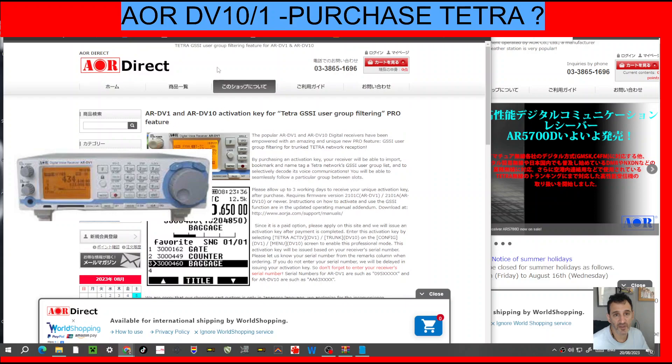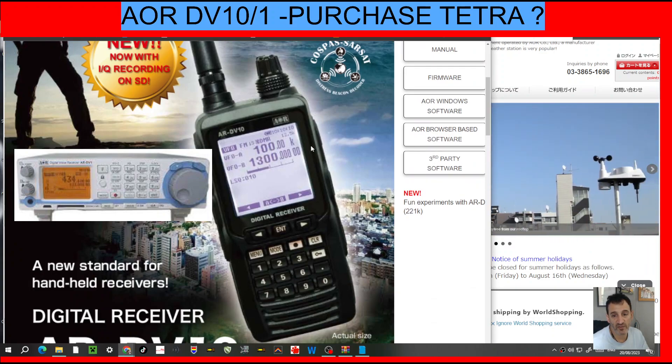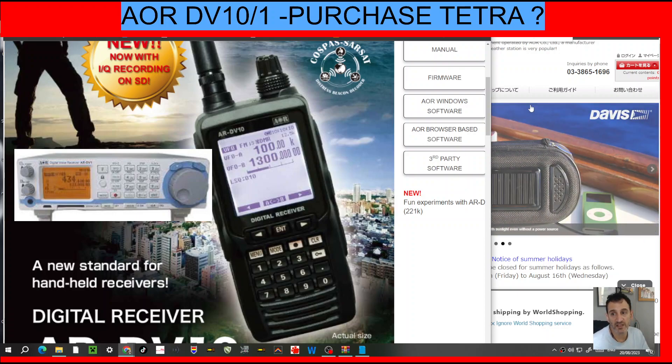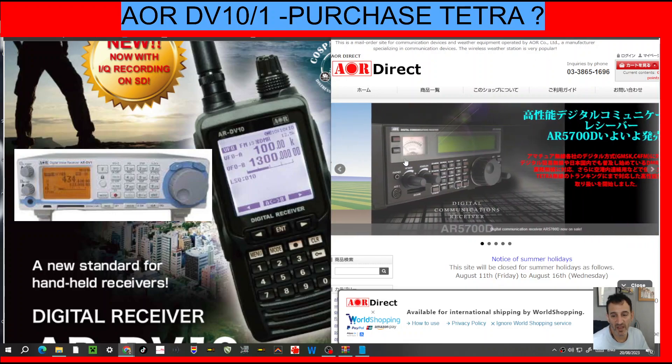Just learning and looking. Why would you get a receiver like this? Because this and the DV1 receives DMR, D-Star, and Fusion. No other receiver does that, that I know of — if there is one, let me know. That's a massive selling point and probably the reason why many people get it. And at the same time, you can listen to Airband and all the rest of it.